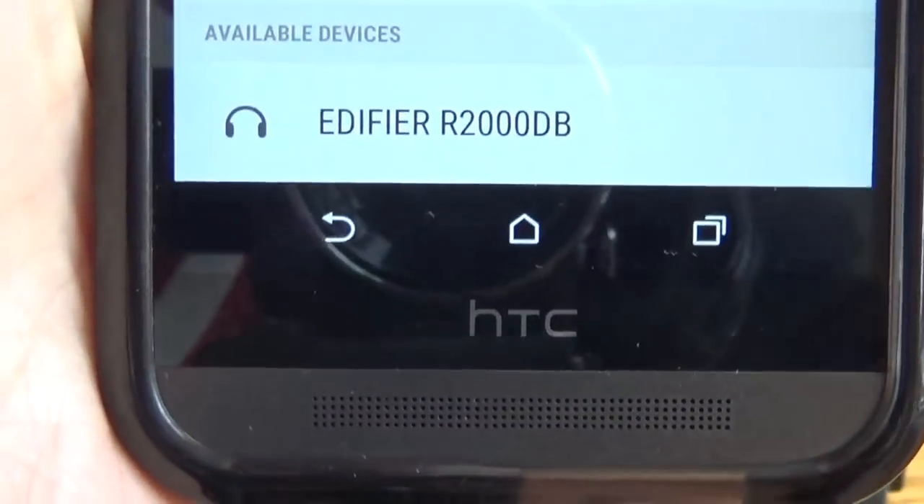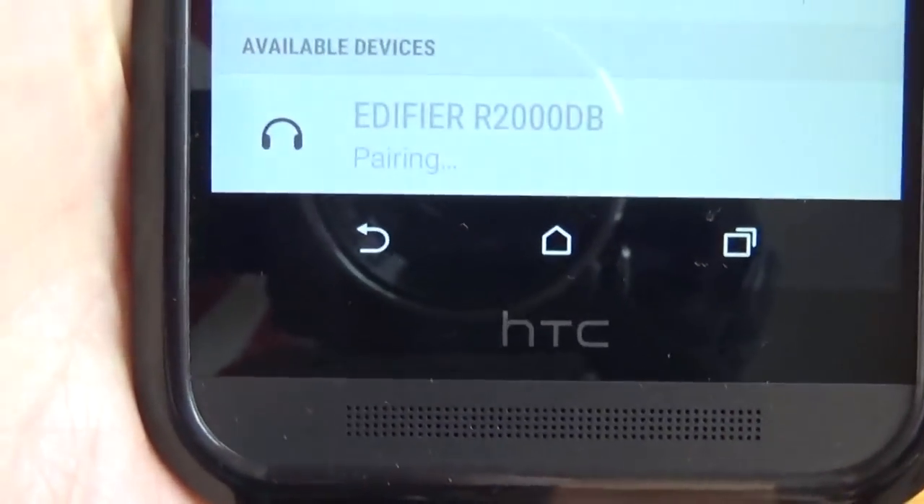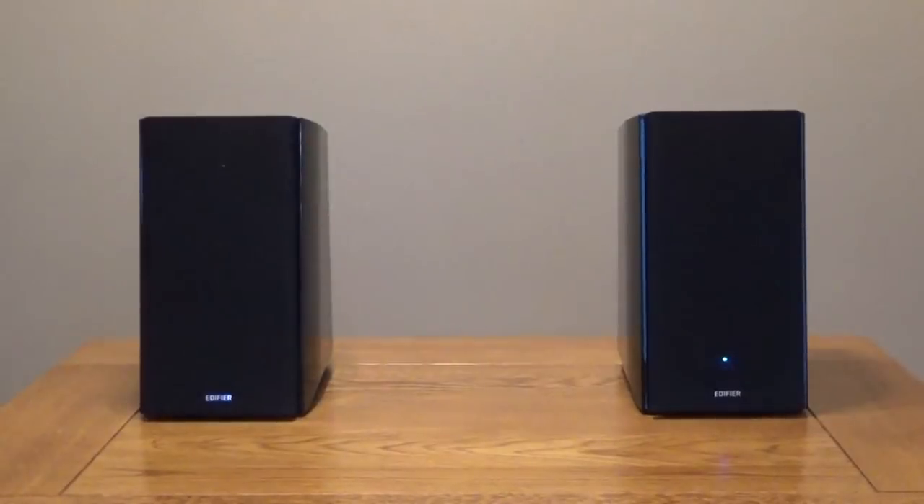To demonstrate the sound quality, I'll play some music from my phone and then I'll pair it with the speakers so you can hear the difference.